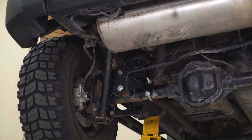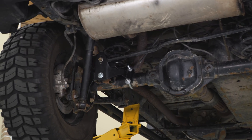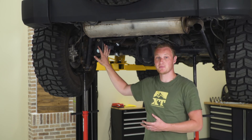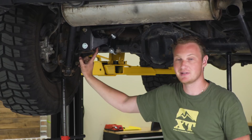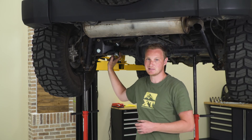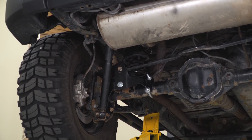This rear track bar bracket is one of two different options available from TeraFlex. It's very, very strong — not just from TeraFlex but even in the market, it's one of the better ones you can get. The reason for that is it attaches to the axle in three different locations: where the factory track bar would attach onto the axle, down at the rear lower control arm bolt, and over here with the U-bolt around the axle itself. The fact that it attaches in three different places means it's going to be very, very strong.